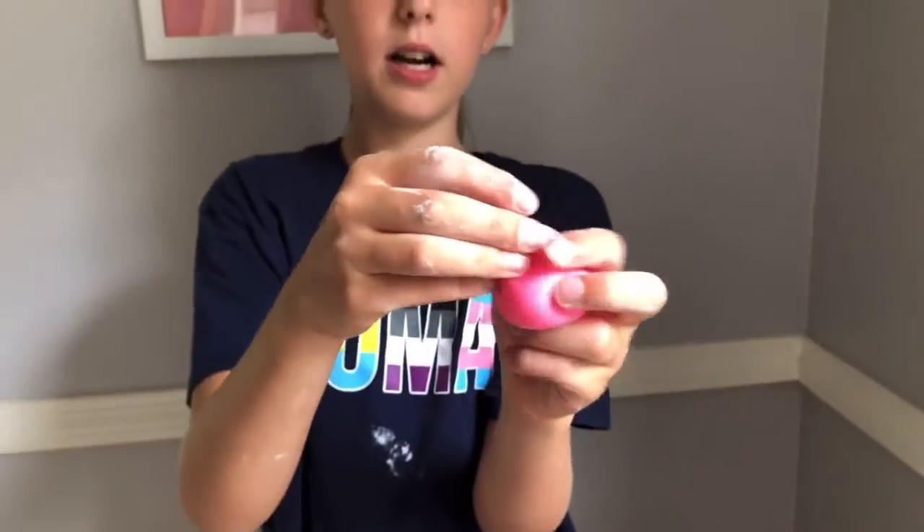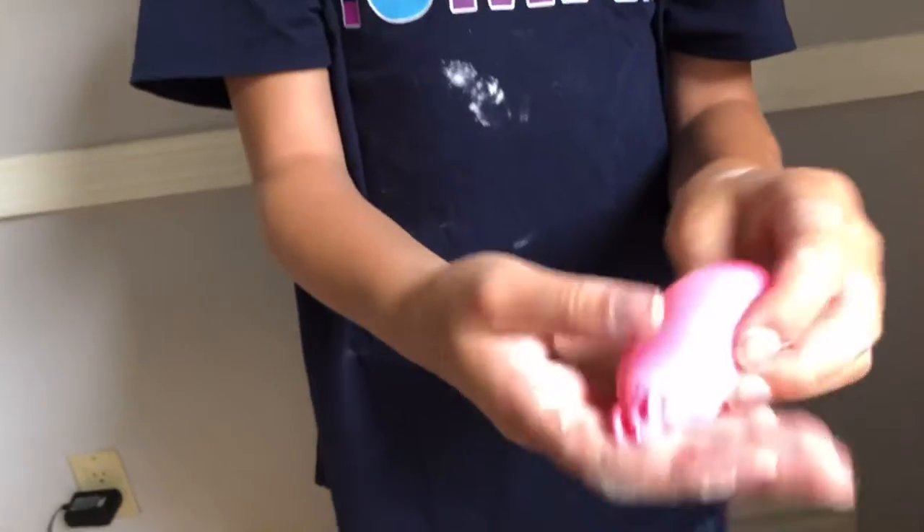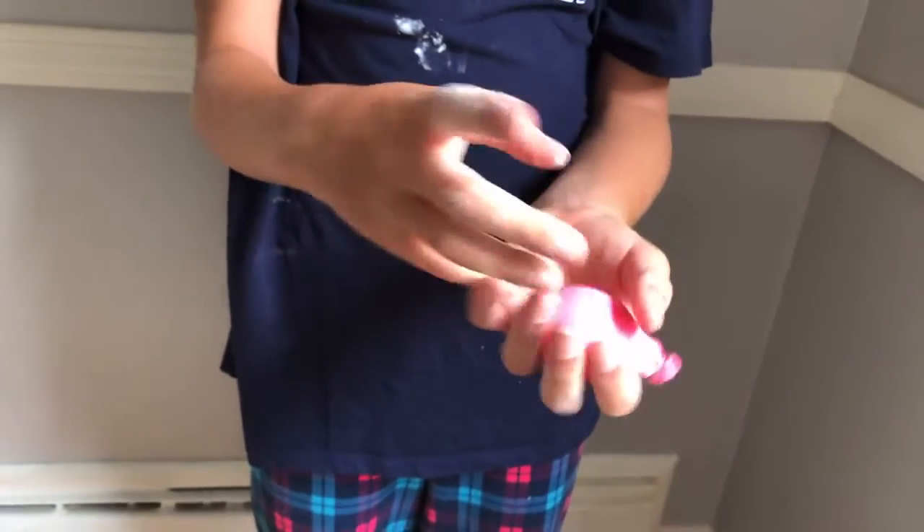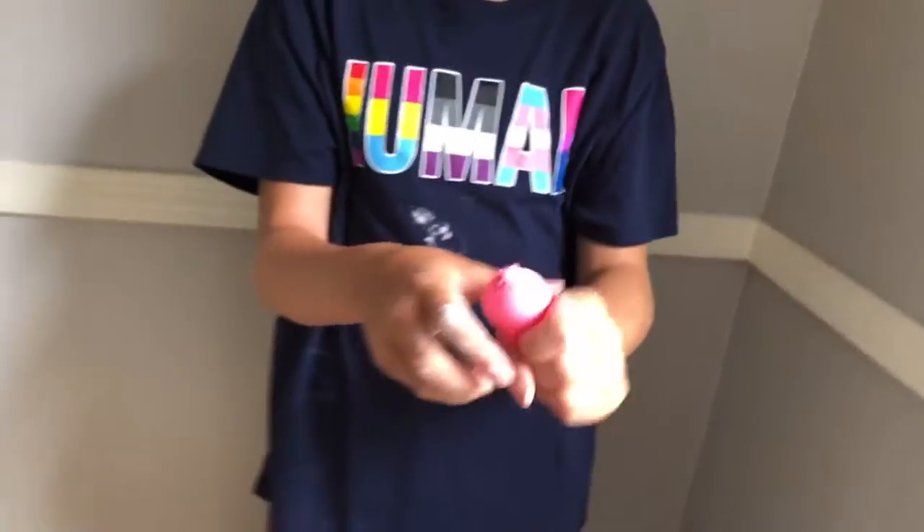This is our final product. I carefully took it off the water bottle, tied it, and it's a little small but it's really squishy and really fun to play with. Make sure to subscribe and like this video.